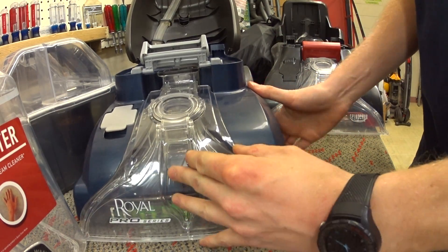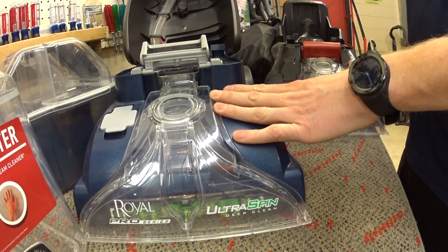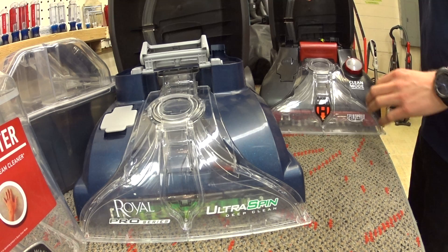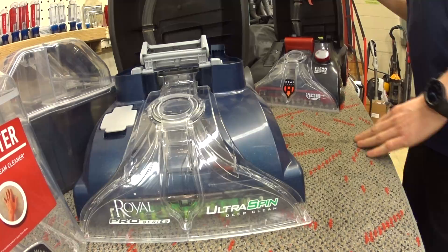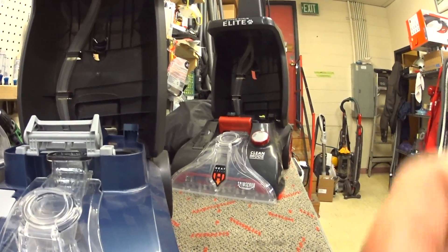That's just a brief overview of the differences. It makes it really difficult when you want to sell a customer a Royal and they're looking at the Hoover that's been heavily discounted online for less money. The Royal has a longer electrical cord — it has that going for it — and it has an extra year warranty. That's it. That's all it has going for it, and it's over a hundred dollars more.